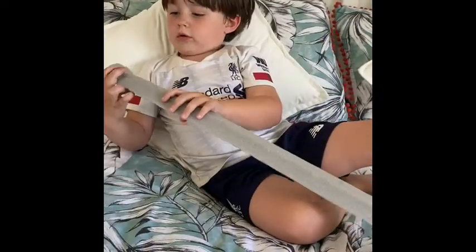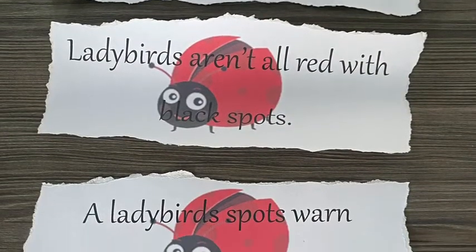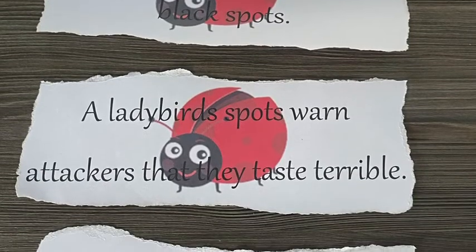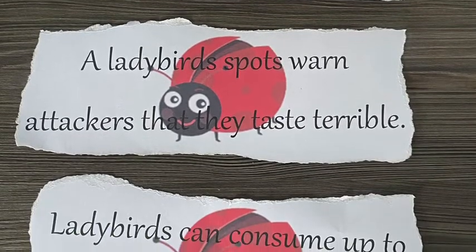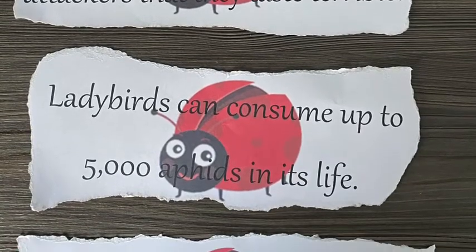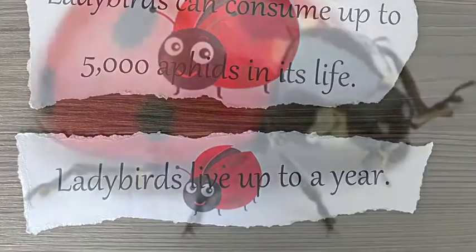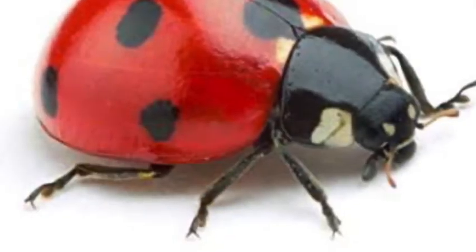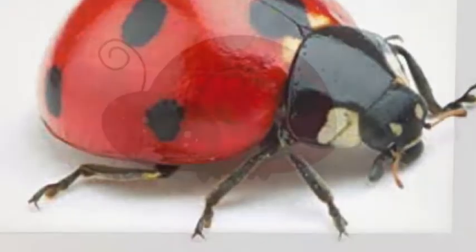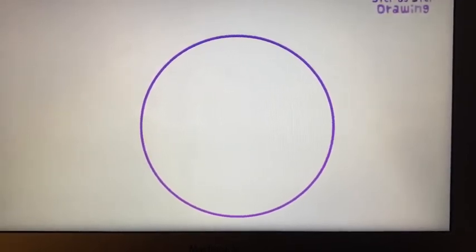Say bye-bye. Bye-bye. Spend some time with your family or friends getting to know these facts. Now we've learnt some facts about ladybirds. Today's challenge is to create a really cute picture of a ladybird. We're going to start off by drawing a huge circle.